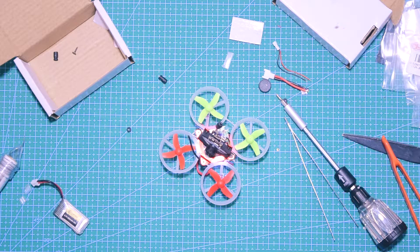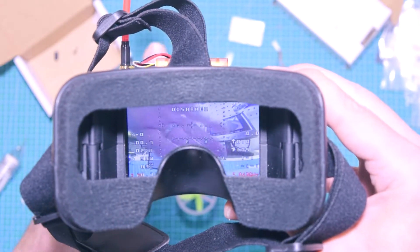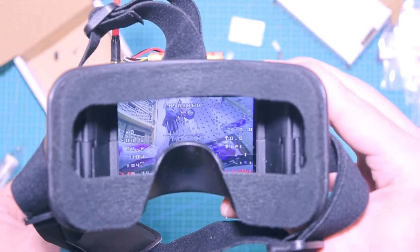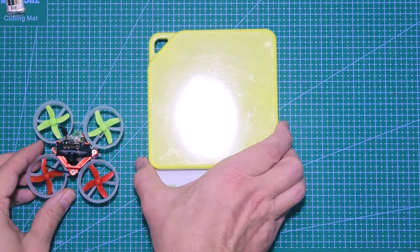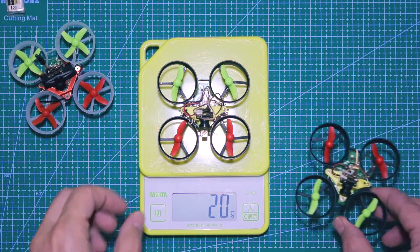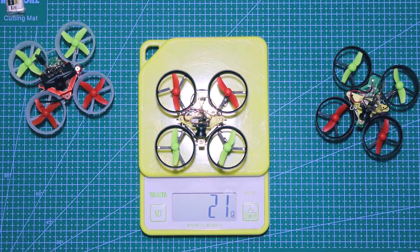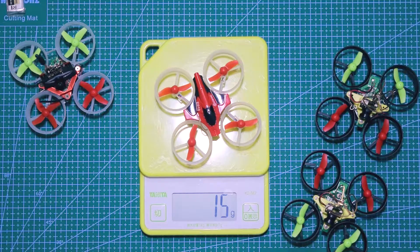With a battery installed, I'm checking that everything works. The video is working nicely — you can see the Betaflight OSD crowded with mostly useless information by default, but it's there. On the scale this is about 21 to 22 grams. This other Tiny Whoop is an Isshin E010 — they have slightly different components but are pretty much the same; the E010 doesn't have a camera so it's a little bit lighter.